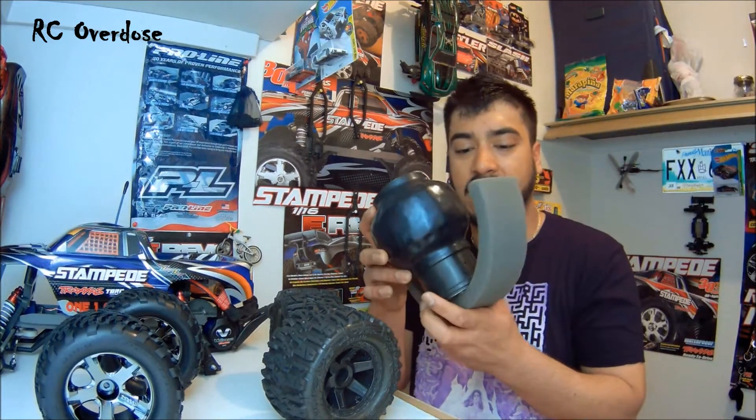Thanks a lot for tuning in to RC Overdose. If you guys have done anything to re-glue tires back on your RCs, or if you have any ideas or videos on how to do that, please leave the link down in the comments and I'll check them out. If you have any theory on it, let me know. Thanks a lot for your help and have a great day — peace.